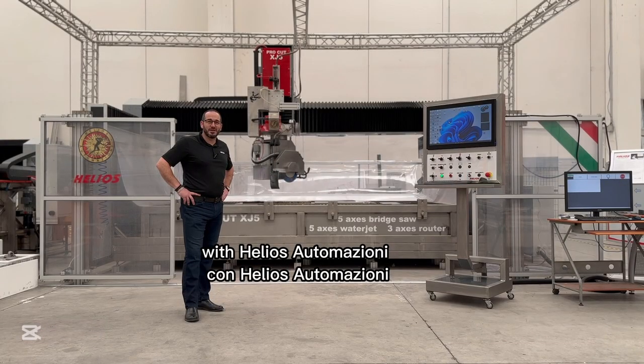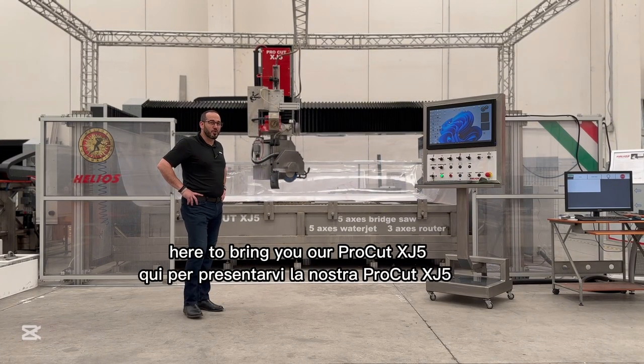Hi, I'm Nick Wadensaur with Helios Automation here to bring you our ProCut XJ5.